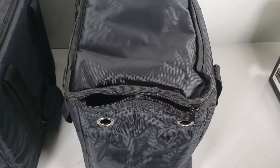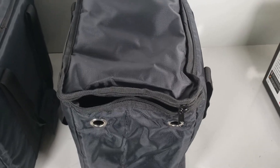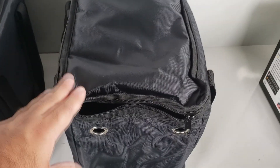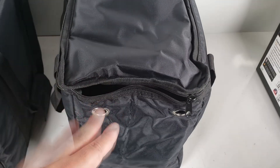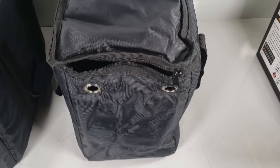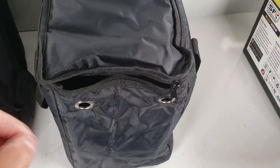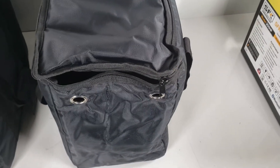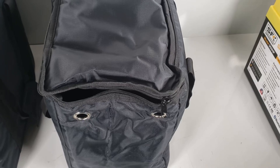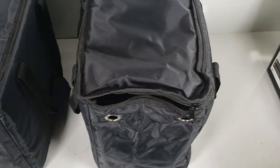Our batteries — the SFK300HP and the upcoming 275EX, which is probably going to be released at the beginning of 2023 — only turn on their heaters when they're charging. They will not turn their heaters on if it's just cold and the battery is discharging, and that is by design. Some people don't like that, so that's where we get into the third option.